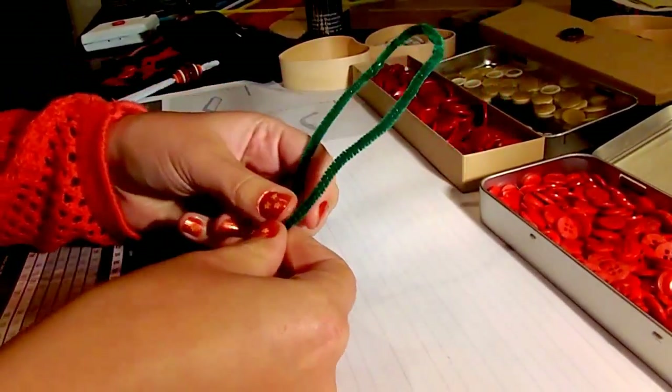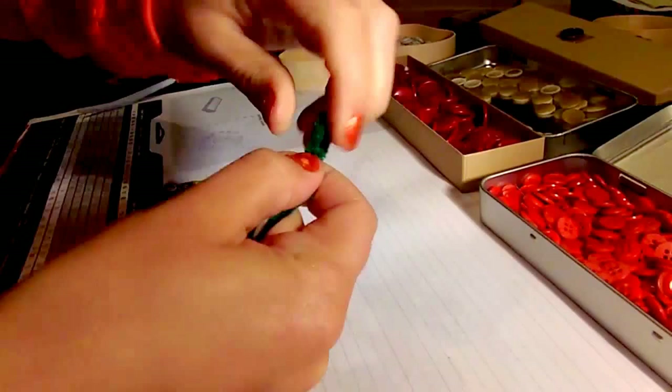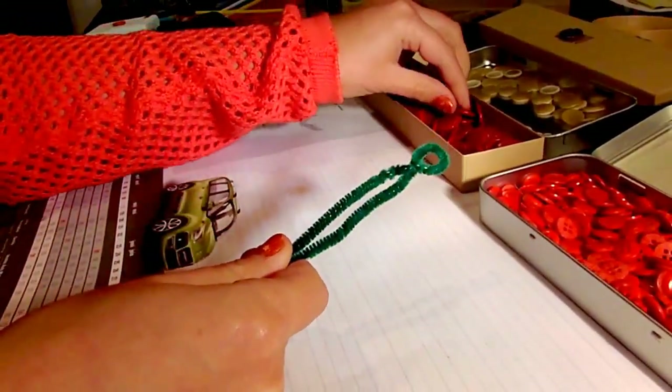Take your pipe cleaner and fold it in half. Then take the top and twist it a couple of times to create a loop. This will be the top of your ornament, which you will hang it with.